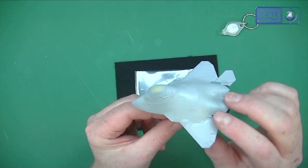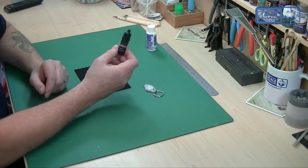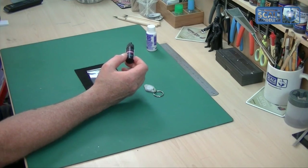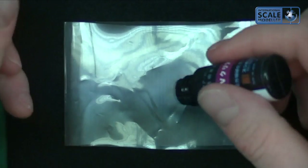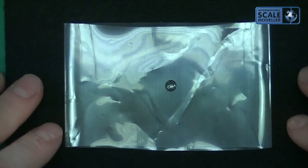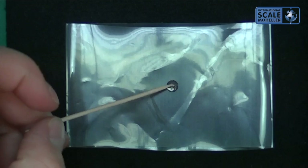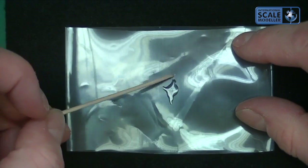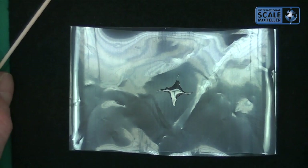Everyone that's used it swears by it. I'm going to give you a quick demonstration of what it looks like on a piece of plastic. I'm going to zoom in a bit and put a dollop of this glue right in the middle here so you can see. It's quite a normal-looking glue and you can manipulate it a little bit — as you can see it's perfectly fine under normal light. It's very easy to manipulate and clean up.